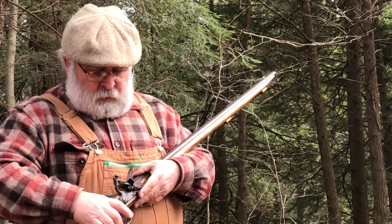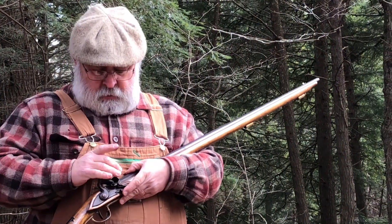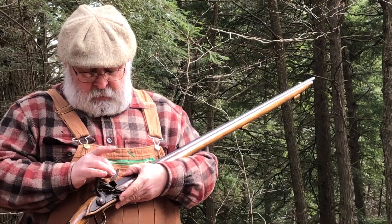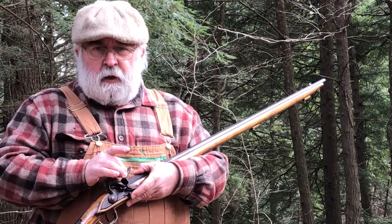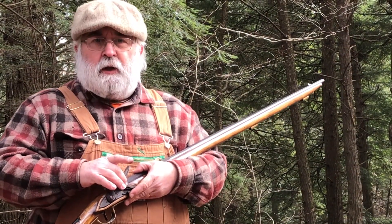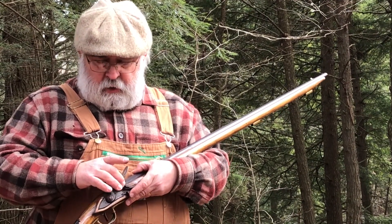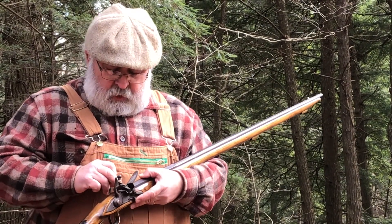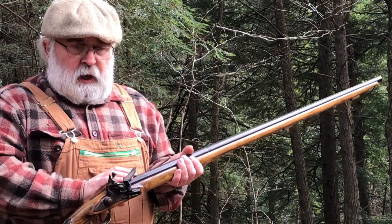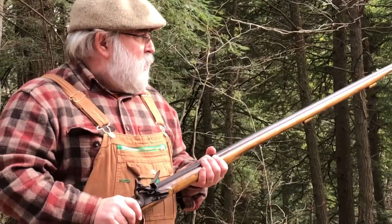As you can see, the flint hit the frizzon. The frizzon caused a small heated, red-hot piece of that frizzon to drop down in the pan, which caused just the powder in the pan to go off. That went down the touch hole, and had we had a charge in the rifle, it would have gone off.